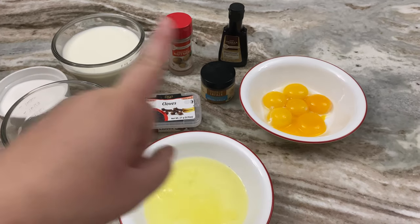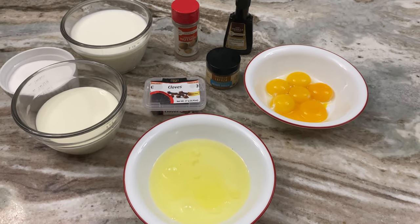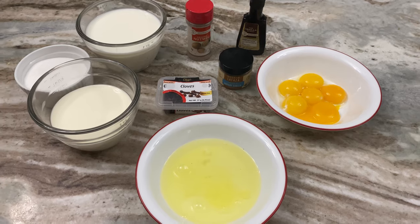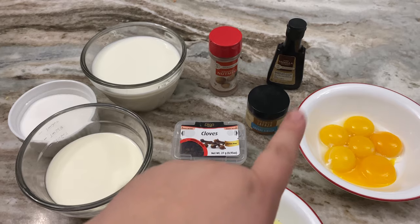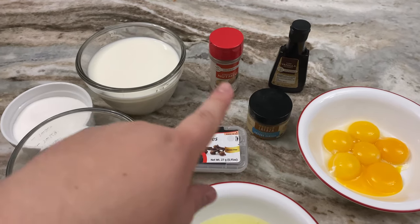You're going to separate your egg yolks from your whites. You only need four of the whites — six yolks, four whites. You're going to need your cream, your milk, your sugar, cloves. I have two kinds of vanilla here, and nutmeg.